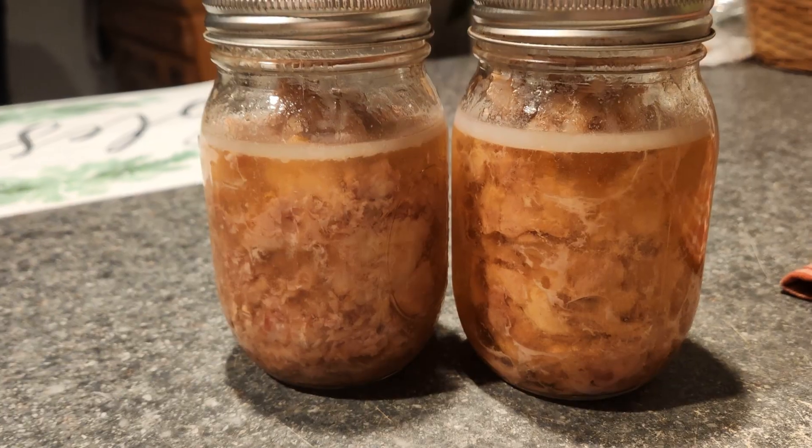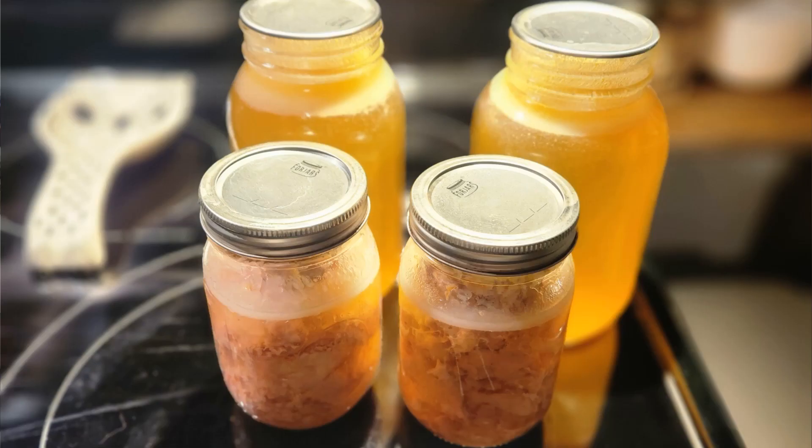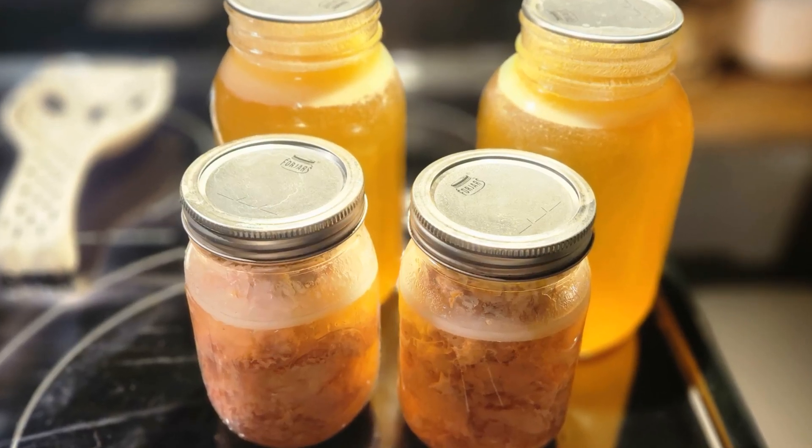We're going to cook some up for supper, can some, and make some broth to season other things — soups especially. We really enjoy cooking our peas or any of our beans in rabbit broth or chicken broth. We put up a lot of chicken broth too, and we never seem to have enough broth.